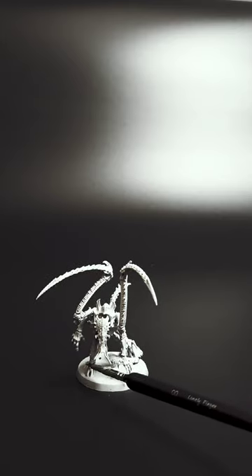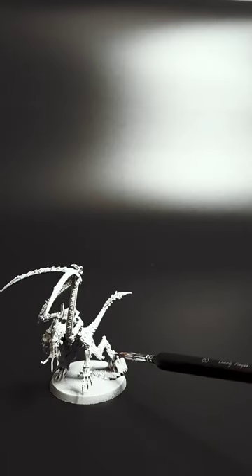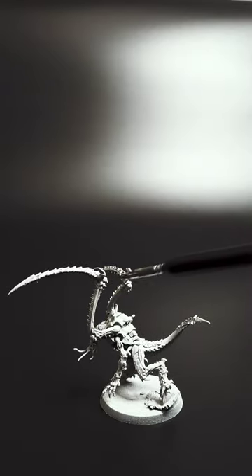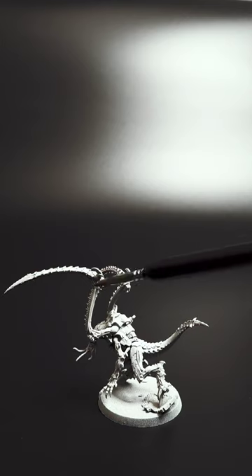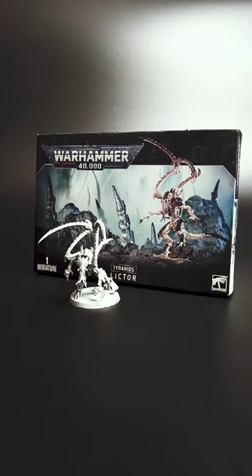There were some tricky parts to assemble — mainly the small claws at the hoofs, but also the joint parts at the upper arms, or attacking claws, or whatever you call them. All in all, I think this is a great model and a great kit.